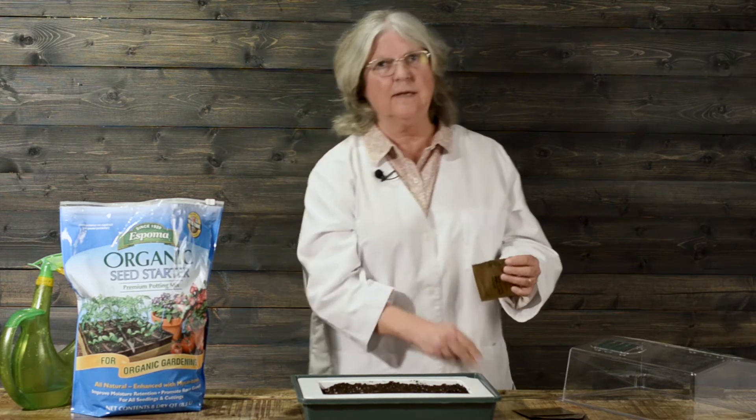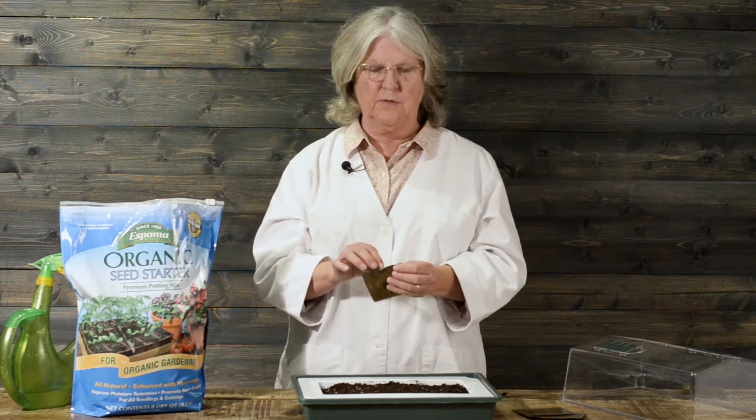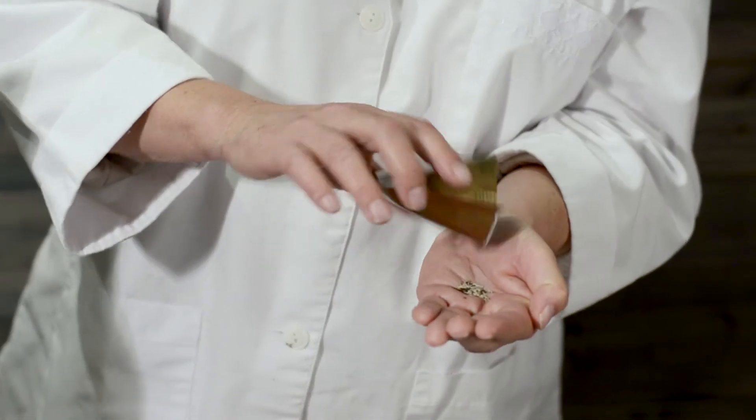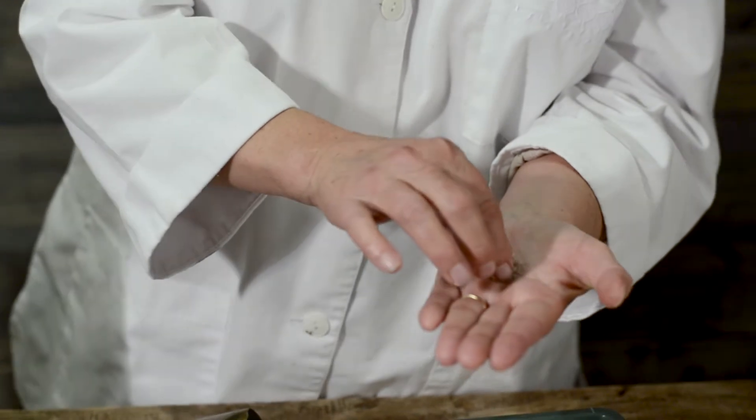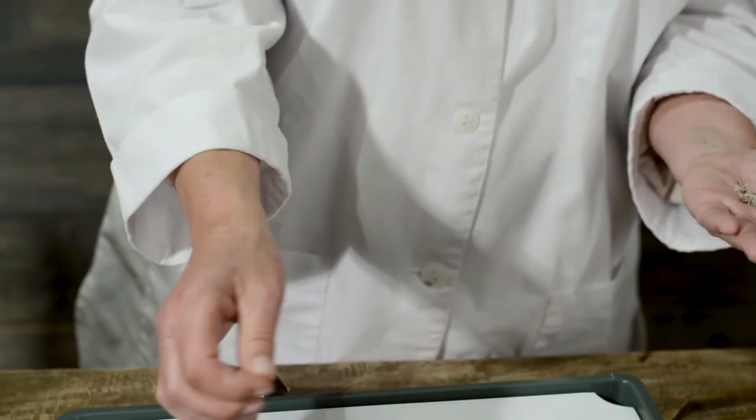Now we're going to plant the seed. Lettuce seed needs light to germinate, so we're just going to sprinkle it on top of the soil and then mist the top as we settle them in.